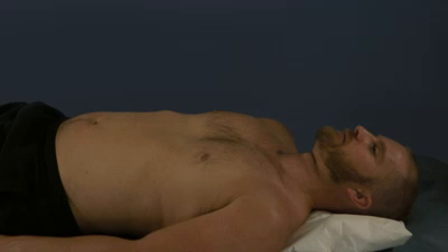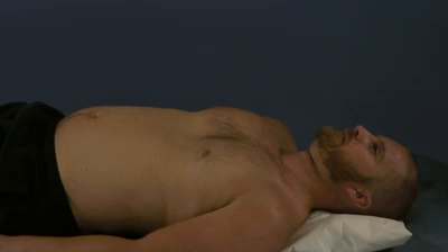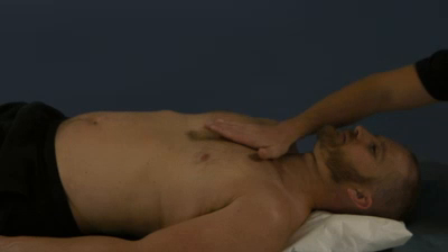Today on Foundations with the Fellows, we'll be covering the sternal myofascial release. We're going to start by placing our hand on our patient's sternum.